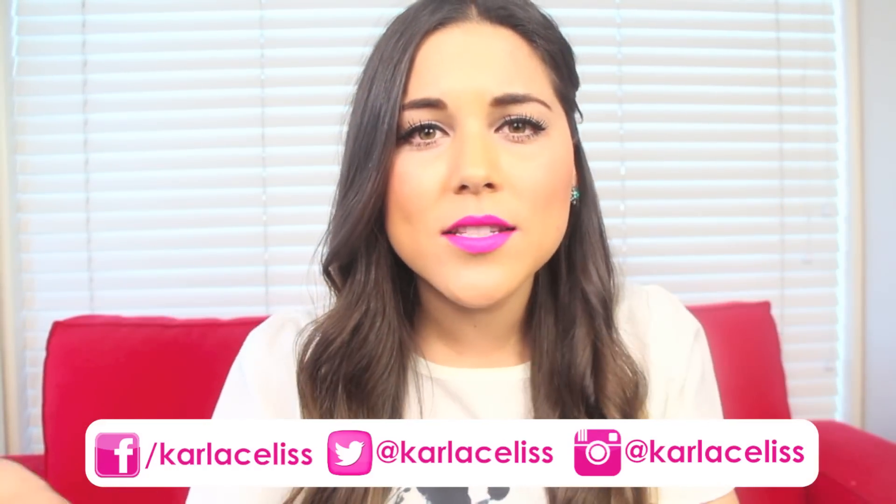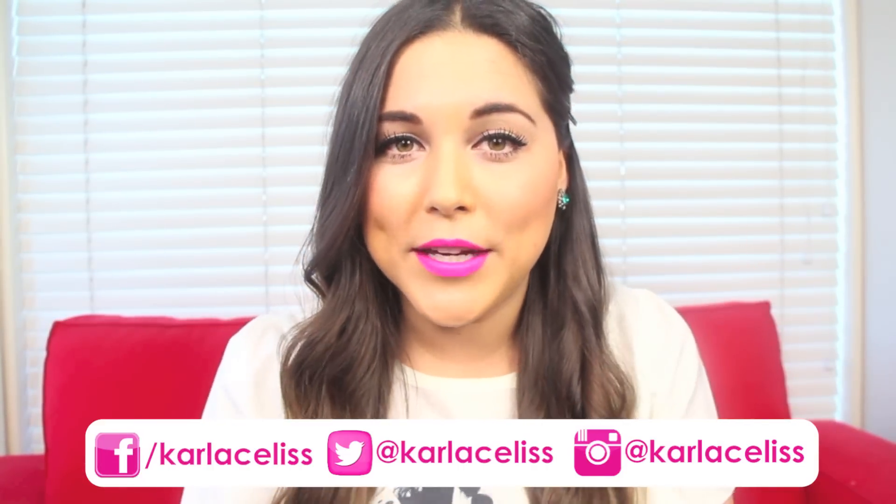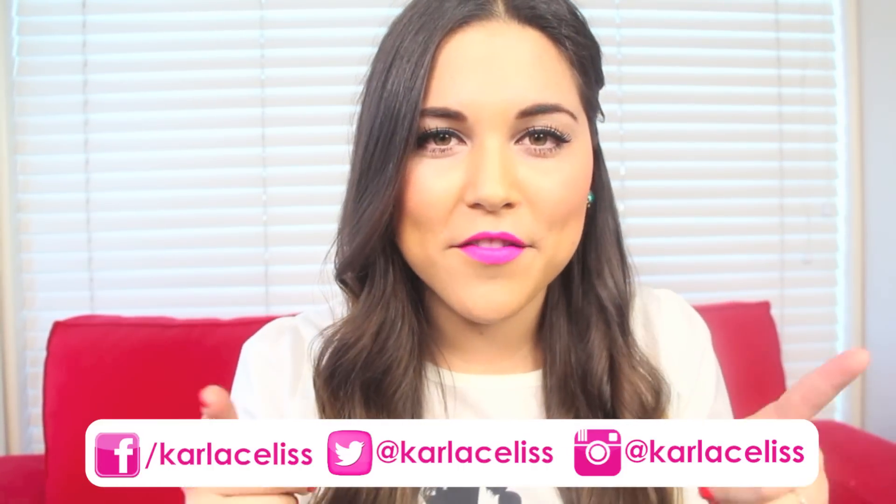I really hope you guys enjoyed this video. If you did, please remember to like it or thumbs up, leave your comments down below, and also subscribe to my channel so you can see new videos every single week. See you next Thursday with another video. Bye!